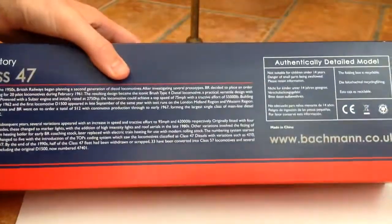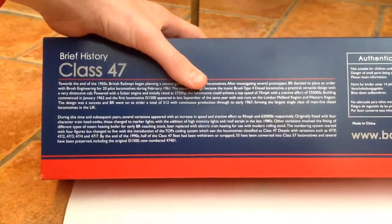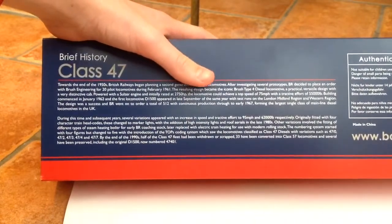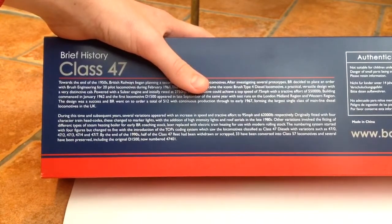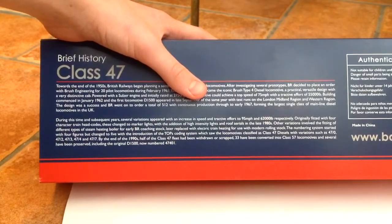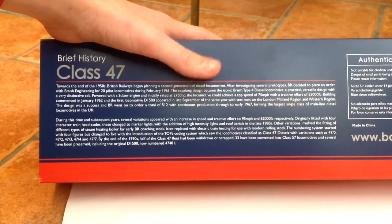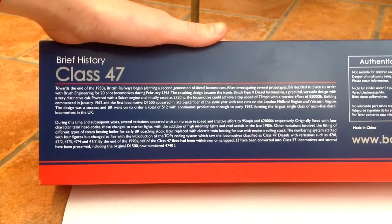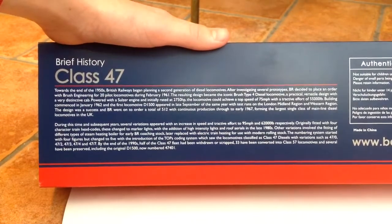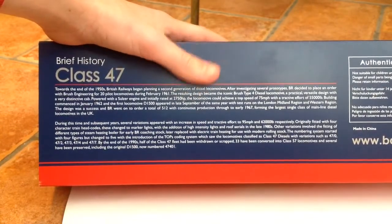Before we get into the box, we've got a nice little brief history. Building of the Brush Type 4s began in January 1962. Their top speed was 75 miles an hour, powered by a Sulzer engine. BR went on to order a total of 512 locos, forming the largest single class of mainline locos in the UK. The top speed would later be changed to 95 miles an hour.